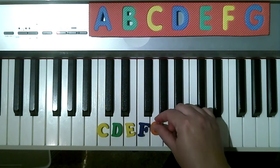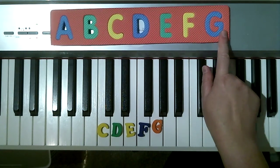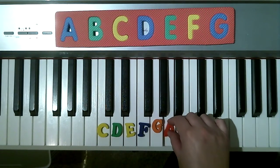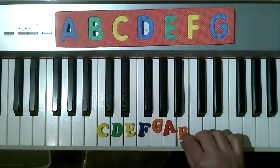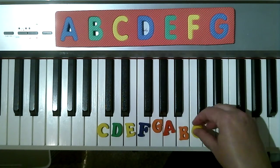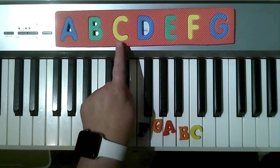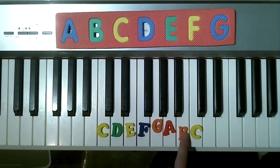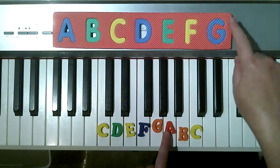So now I need my G. And what comes after G? Do we remember? It's A. A. B. C. Now, before B, if I'm thinking backwards, what's before B? Is A. What's before A? We have to go back to G.